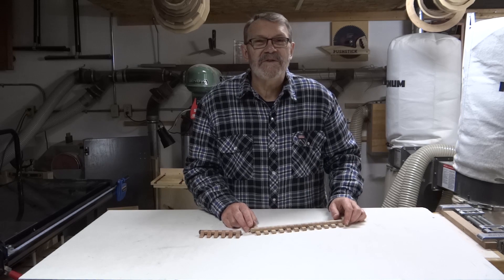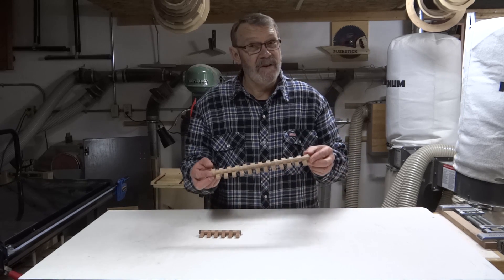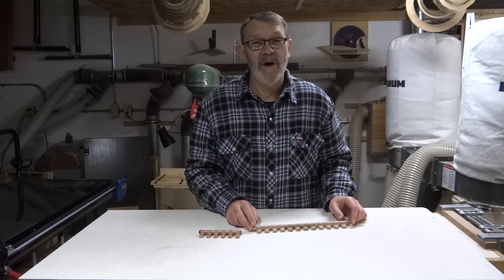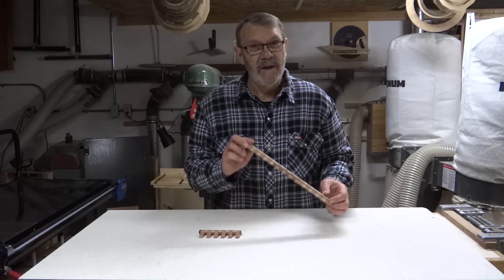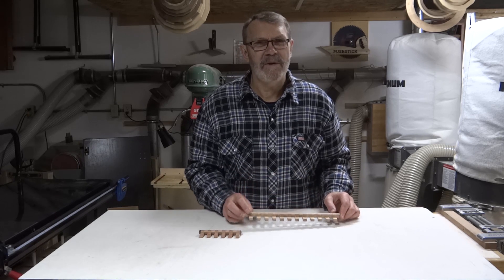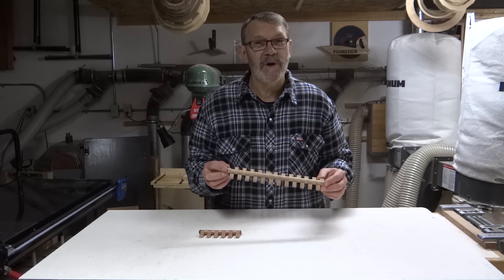Hi there. I was going to start this video by asking you, can you guess what this is? Well, if you're a woodworker — and you probably are if you're watching my videos — I'm sure you can guess what this is. And if you're not a woodworker, the title of the video might have given it away just a little bit. It's a wooden hinge.